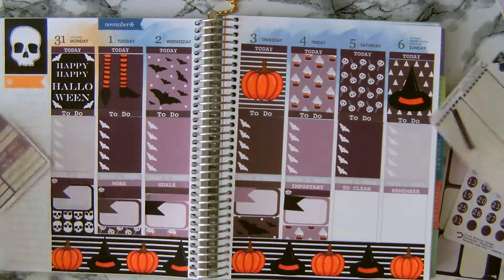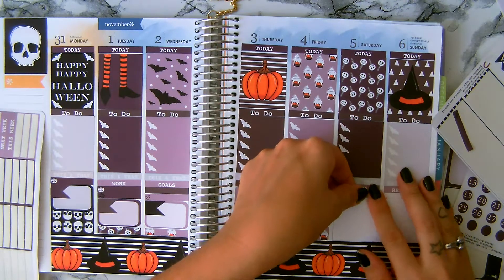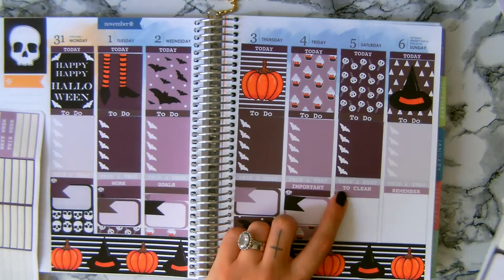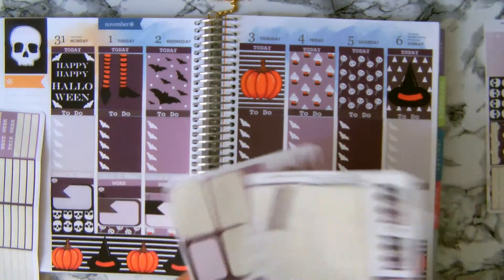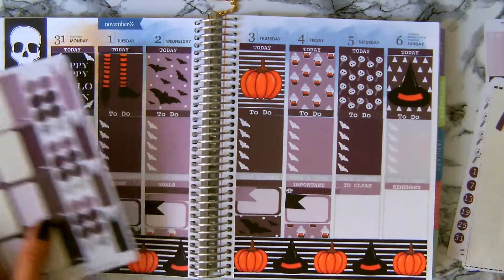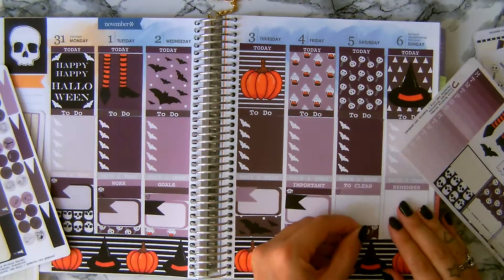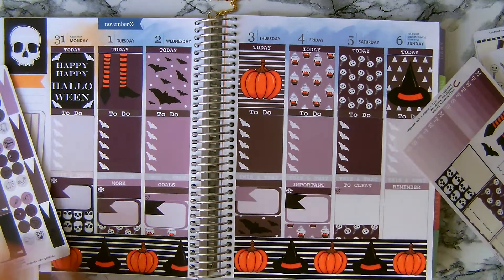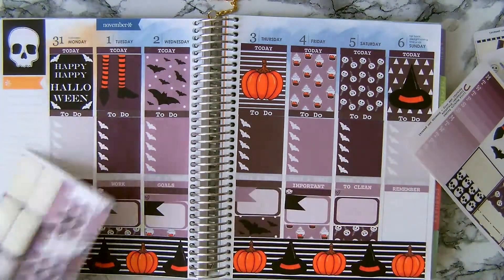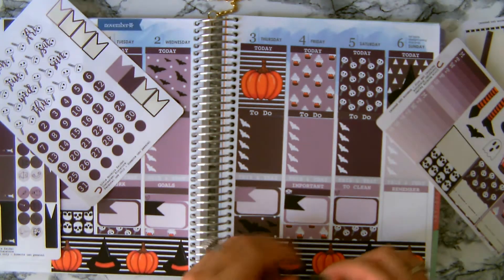I'm gonna use a header here — a hard one — because I'm gonna clean my studio. Not my favorite because we don't like cleaning of course, but I'm gonna use a functional sticker after. I'll add washi tape and a pop box, and the color of the flag is dark gray.